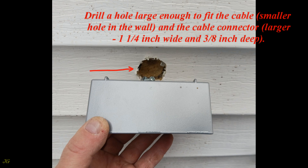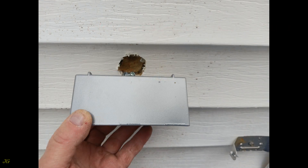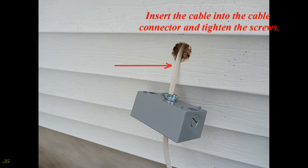Drill a hole large enough to fit the cable — a smaller hole in the wall — and a larger hole for the cable connector: 1¼ inch wide and ⅜ inch deep. Insert the cable into the hole (cable already installed), then insert the cable into the cable connector and tighten the screws.